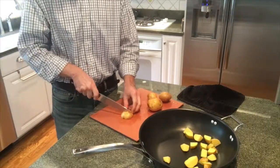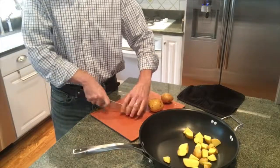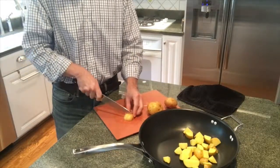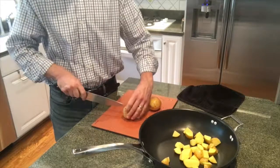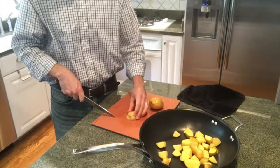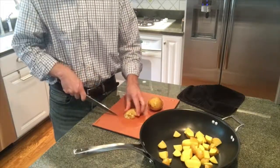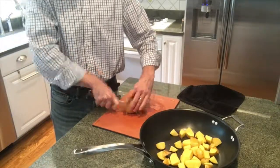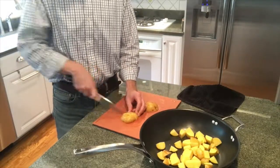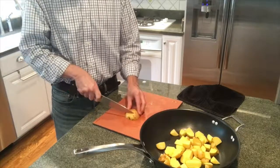Yukon gold is kind of in between the new potatoes and the baking potatoes. If I'm doing potato wedges or baked potatoes I'll go with the Idaho, but for these pan roasted potatoes, Yukon gold for me. A dice is probably the wrong word since that would be smaller, so maybe a rough chop. I'm not looking for huge bites here, but not interested in taking the time to do a really fine dice either — just sort of chunk them up.